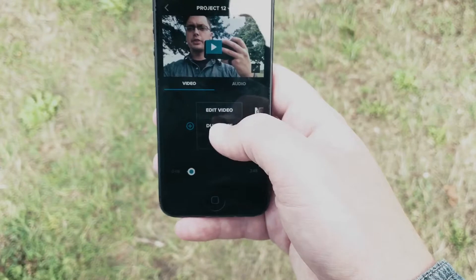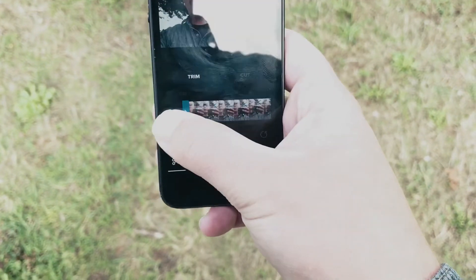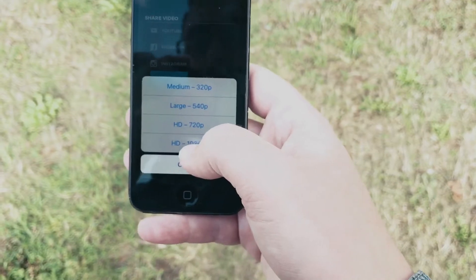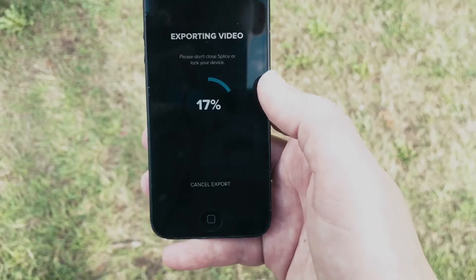I'm going to edit this video clip really quick by clicking Edit Video, so we can shorten it. At the top, you're going to click Share on the right side and click Save. You'll have the option to save in HD, which I recommend, and that will export your video.